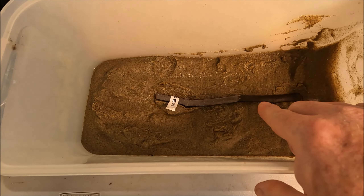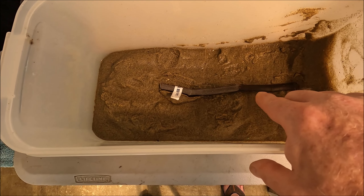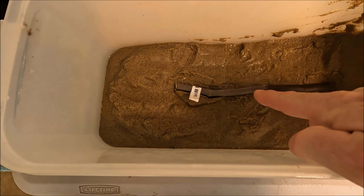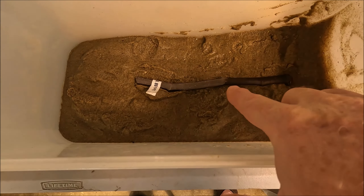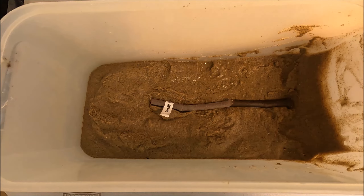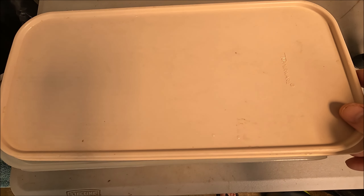Then I got my fig cutting ready. I soaked it in a 10-parts-water to 1-part-bleach mixture for 10 minutes, rinsed it, and let it air dry. Then I took Dip and Grow hormone - I got it off Amazon - mixed it to the hardwood cutting concentration, and dipped the base of the cutting. You can see that part is still a little wet. I set it on top of the sand and put the lid on, leaving it slightly ajar to keep moisture in while allowing excess to drain.